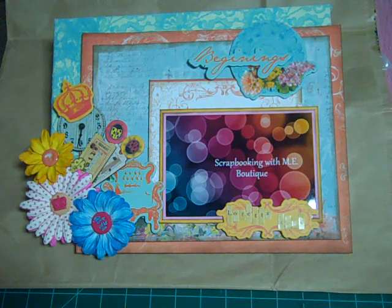Hi, this is Loretta and I am filming a video for Scrapbooking With Me Boutique over on Facebook. You guys gotta go check it out. They've got some awesome projects and I'm here with this month's Design Team Package, which I'm super excited about because I've already got in mind what I'm gonna do. Without any further ado, let's get started.